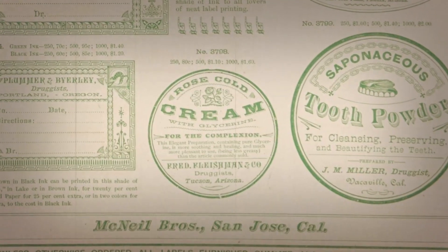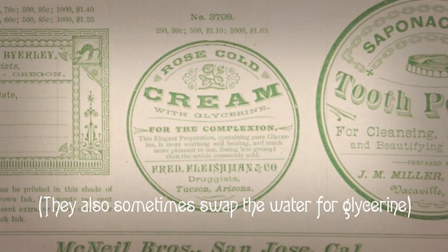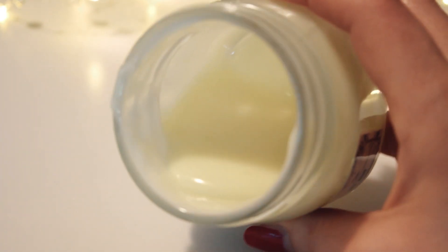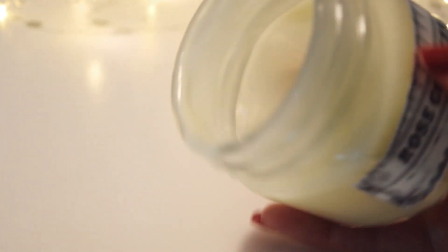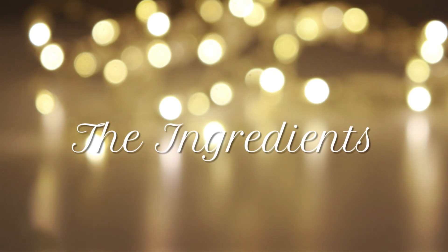They really don't differ all that much, although the changes in ingredient proportions can affect the thickness of the final product, with this particular recipe leaning more towards a thinner, more spreadable cream. So without any further ado, let's get started. For this recipe you will need: